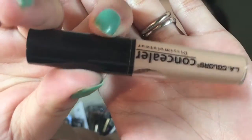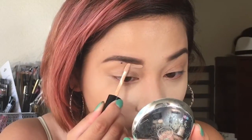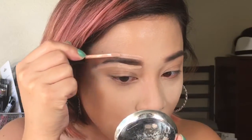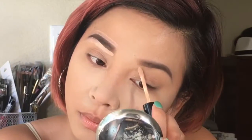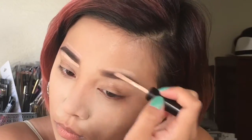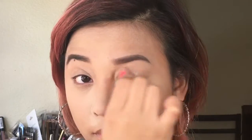To clean and define my brows I'm going to use this LA Colors concealer that I got from the Dollar Tree, putting that under and above my brows. After doing this I'm just going to use my fingers to blend everything in. For my eye primer I'm using the concealer again and with a mini beauty blender I'm going to spread that evenly.